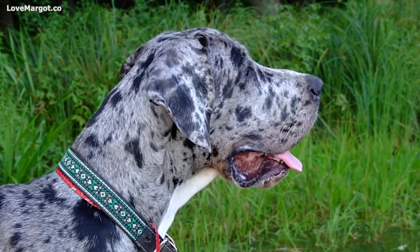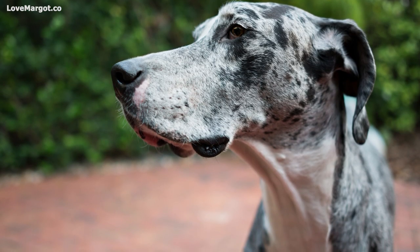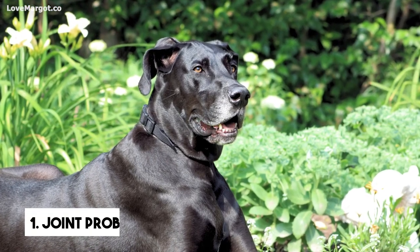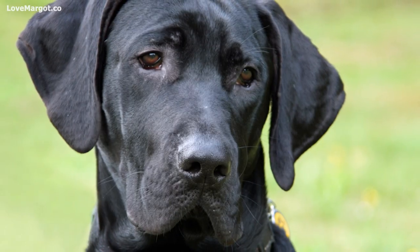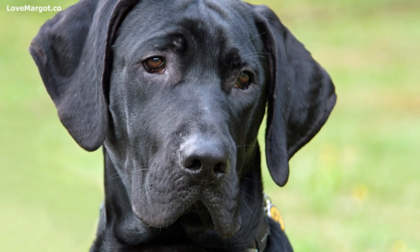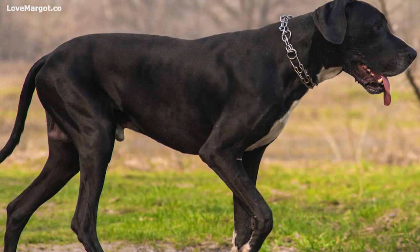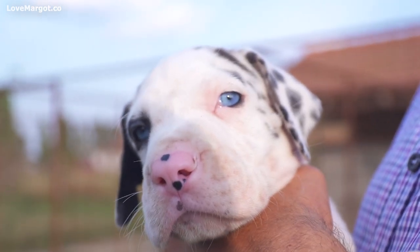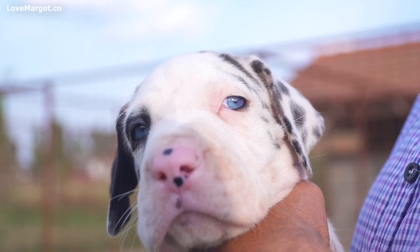Vets say that half an hour to an hour of physical exercise should help prevent weight problems and destructive behavior. There are a few things to keep in mind when exercising your Great Dane. First, these dogs are susceptible to joint problems, meaning you'll want to avoid high-impact activities on hard surfaces. Second, Great Danes need a lot of mental stimulation as well as physical activity. Be careful when walking your pet in the snow as it can be slippery, causing your pet to slip and get injured.